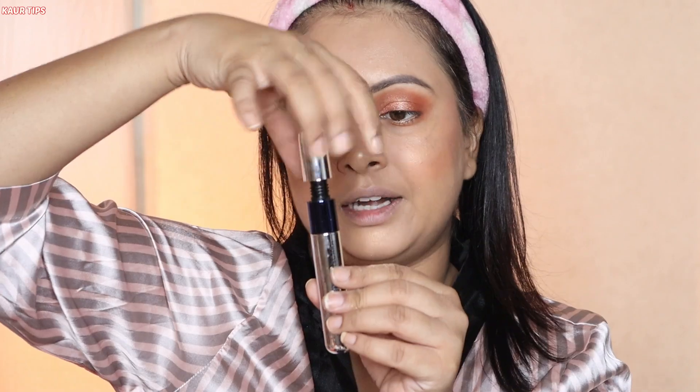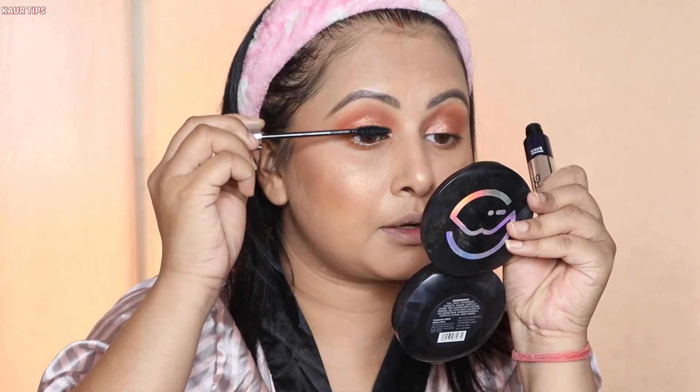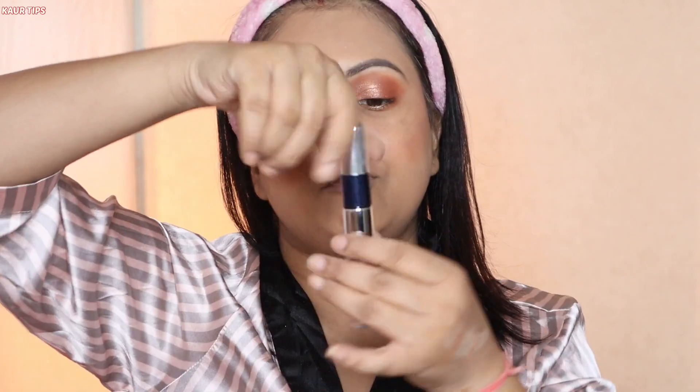In this look I'm not going to apply any eyeliner and I'm directly moving on to using a mascara. This is the Mars Double Trouble mascara — it is a dual mascara for both length and volume.